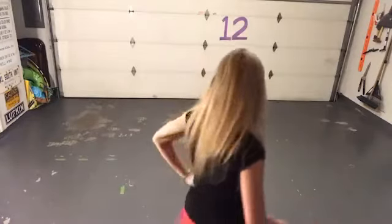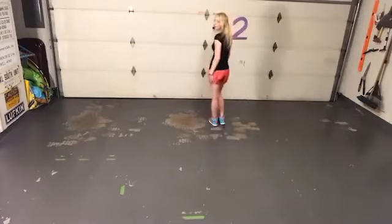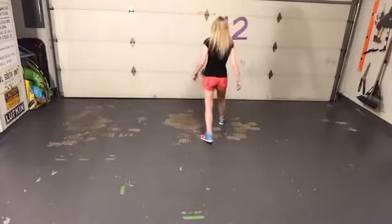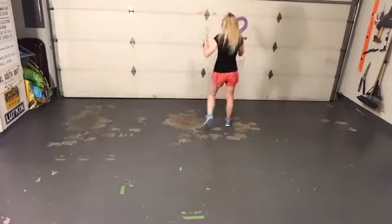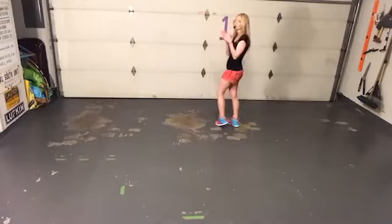Again, two walls. You're going to start off with a K-step on your left. So you're going to go forward diagonal, touch, back, back, forward. Left goes forward, right goes back, left goes back, right goes forward. And you're encouraged to clap on those touches.